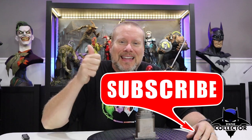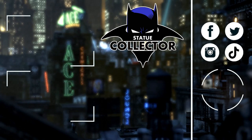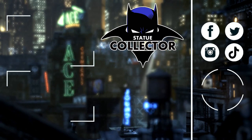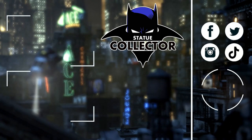Thank you so very much for watching. If you're new here, please consider hitting that subscribe button, hit that like button, and click that notification bell. Check out our membership group down below if you're interested — you do get early access to my videos. Thank you guys so very much for watching. I hope you're all doing well and I'll see you guys next time right here in the Batcave. Please hit the subscribe button right here on the screen and check out these two awesome videos. Please join us on social media — Facebook, Twitter, Instagram, and TikTok. I would love to have you join in all the fun. See you in the Batcave.